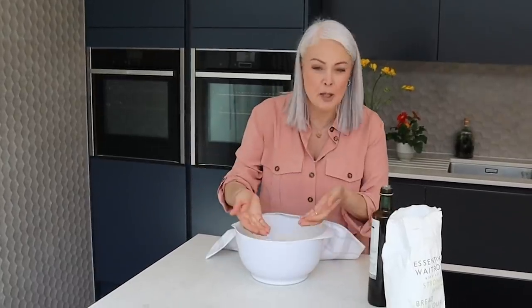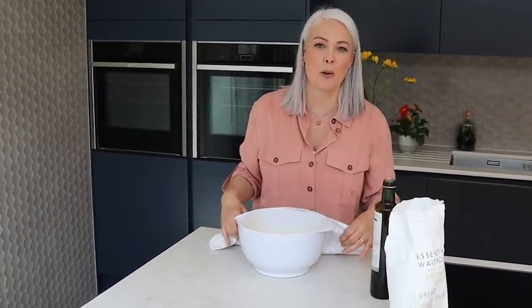Then pop a tea towel on the top and leave it to proof for about an hour or so. We'd like it to rise towards the top of the bowl.